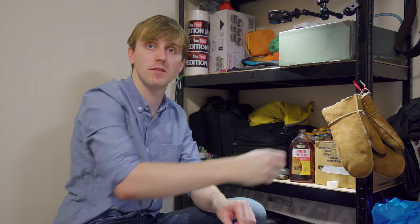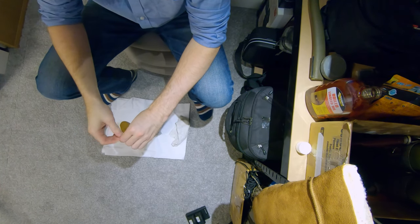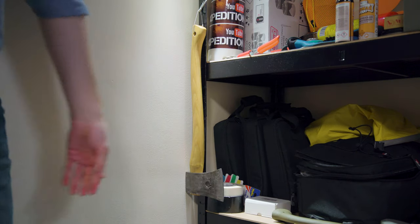Since I'm doing it inside, I'm going to hang it up on this shelf unit here. I've just got this metal tie through here, then a carabiner clip. Now I can hang this up to dry overnight, and then I'll do another two more coats — one tomorrow and one the day after.